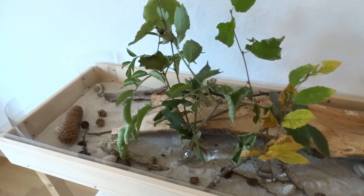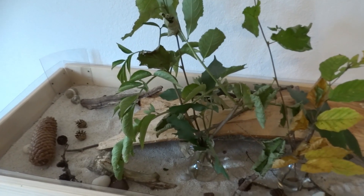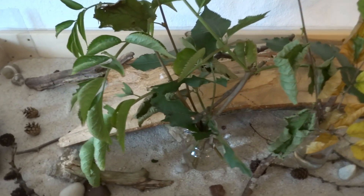Hi and welcome to the second video of this tutorial series. Last time we talked about the setup and today I'd like to talk about how to feed your leafcutter ant colony. Let's get right into it.